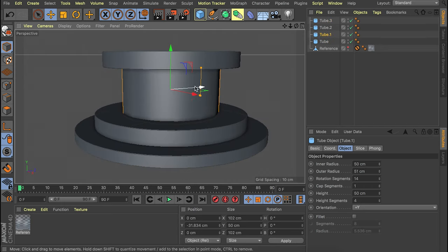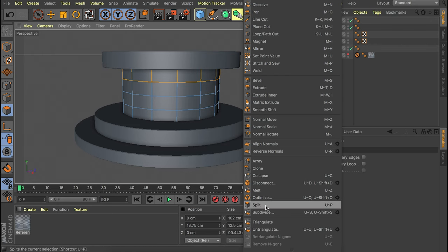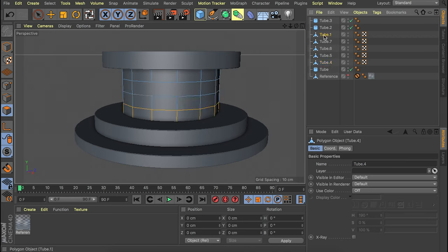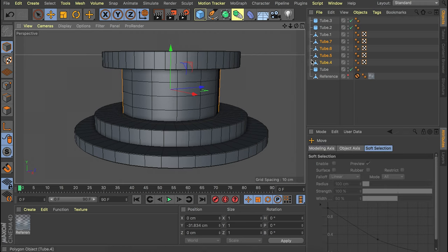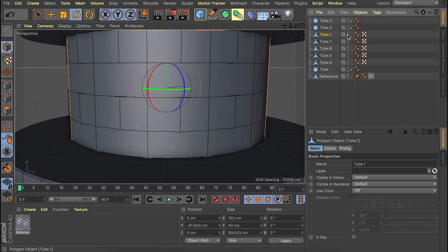Now we are going to adjust this tube at the center. First of all we are going to make this editable, then select some loops of polygons. Go into polygon mode and use the loop selection tool — you can access this by pressing U and L. Select the ring and press U and P to split it off; you can also right-click and search for the split command. Do the same with all the other rings as well. Now we still have the original tube at the top and all the four other ones at the sides. I'm going to select every other pair and rotate them slightly so we have a bit of an offset.